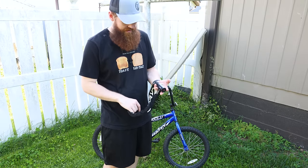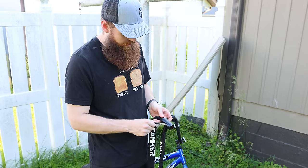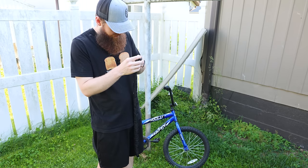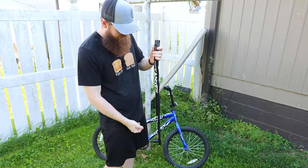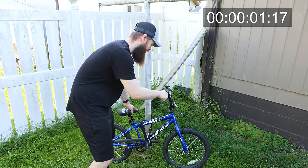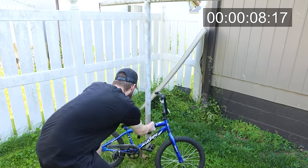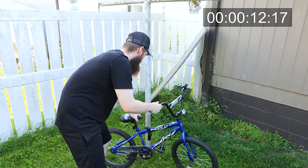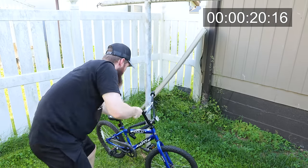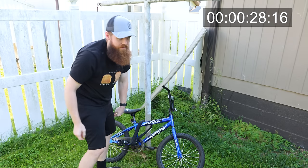Next up we have a classic chain link type lock that you lock around a bike. I'm worried about this part being plastic, but it looks like it has metal insides, so maybe it'll be all right. Let's lock her up. Timer started - let's first just try a couple of yanks. The hand grip came off, but pretty safe to say you're not going to pull that in under three minutes.